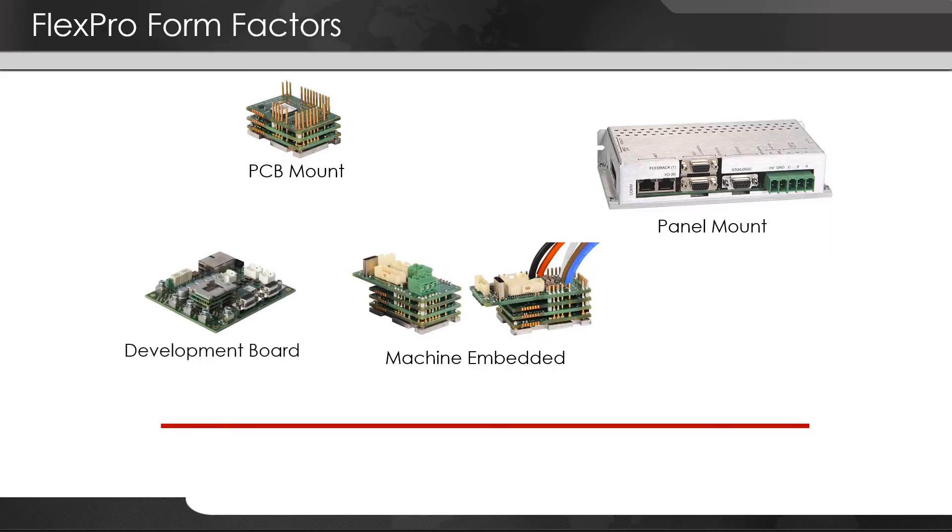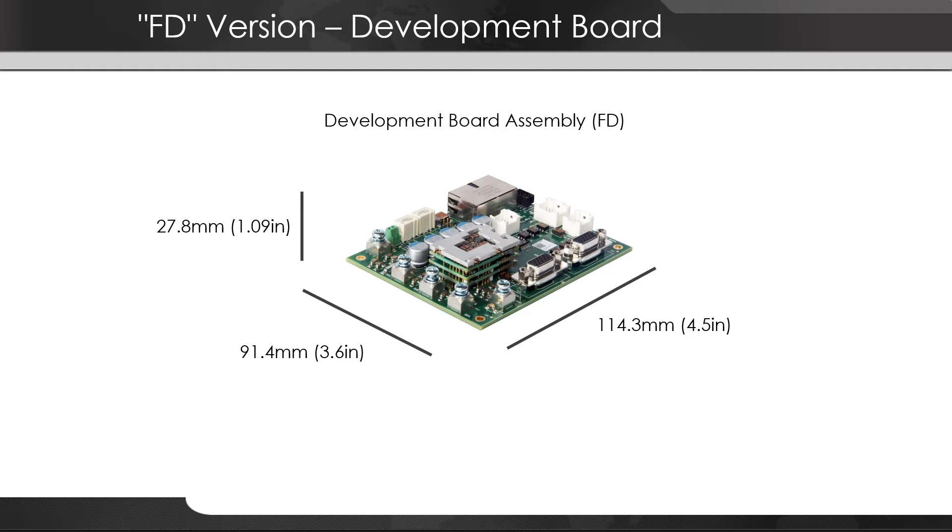One more form factor worth mentioning is the development board. Since the FlexPro models are so small, we also have available an embedded-style FlexPro mounted to a larger PCB with full-size connectors for main power, network, motor power, and feedback.